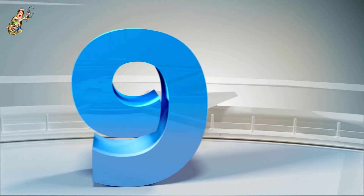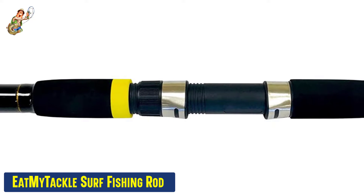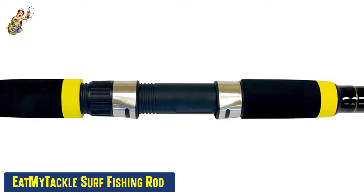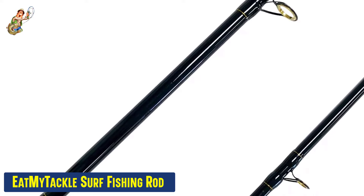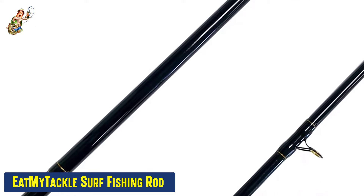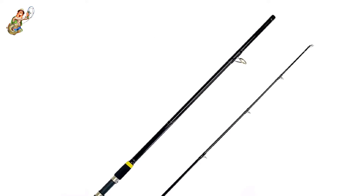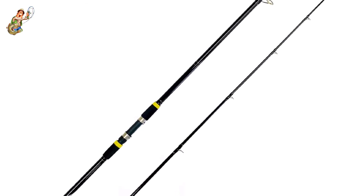Our ninth best pick: the Eat My Tackle Surf Fishing Rod. This surf fishing rod is made out of premium material and has been reported to have an extra sensitive tip with a durable and strong backbone. It is almost 10 feet long and can withhold up to 15 kilograms of weight. The handle is made with foam grips for better comfort and experience. Moreover, this surf fishing rod comes with a carrying case and a complimentary box containing various accessories.